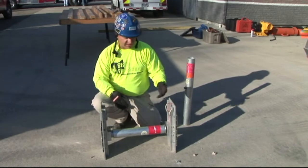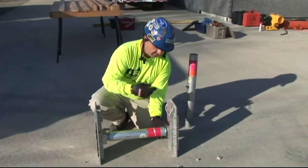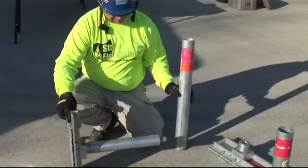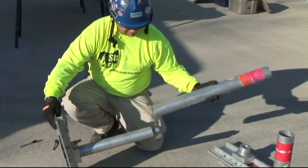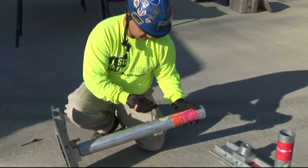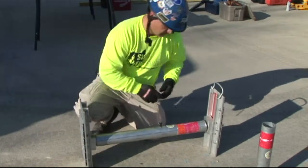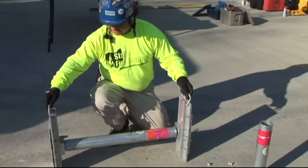If you need to change out extensions in the hydraulic Speedshores, it's a fairly simple process. All you need to do is pop your extension pin, slide the extension off, put in your larger extension, get the holes aligned, and replace your pins. These struts are ready for installation.